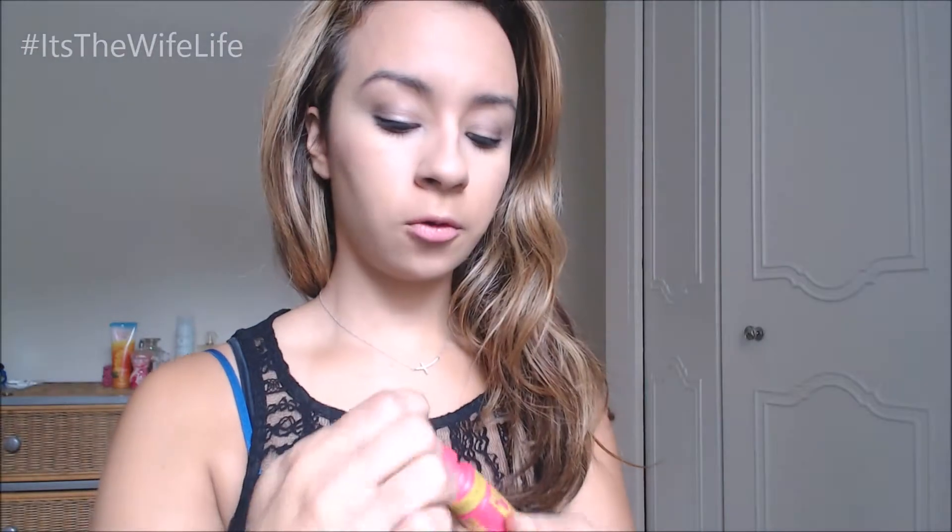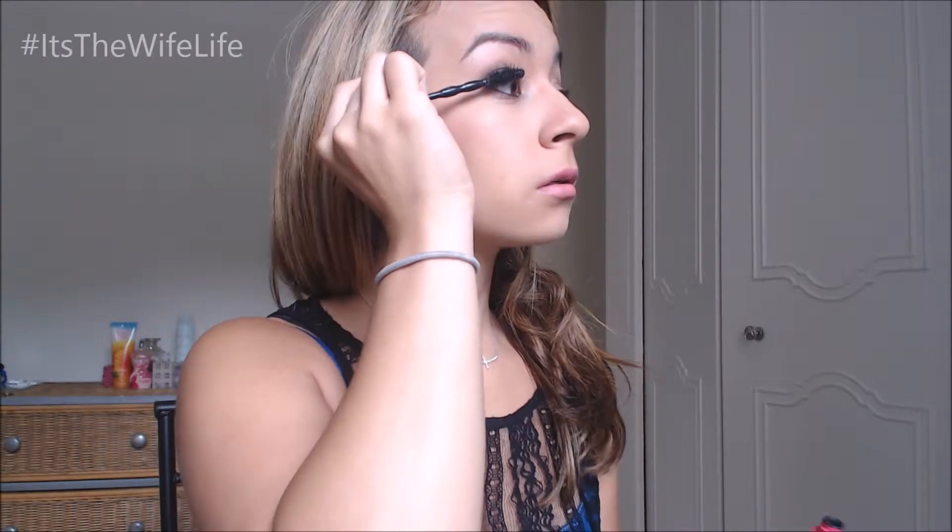Let's put a second coat on my right eye before it dries. It is not irritating my eyes, which is important because I have really sensitive eyes. Can you guys tell? Look how much more volume this eye has — it definitely opened everything up. Now let's do my other eye.